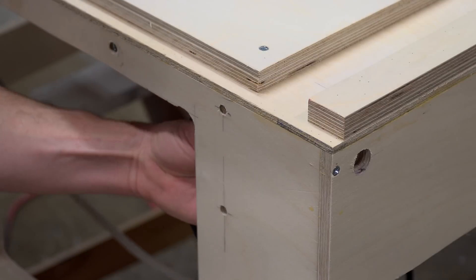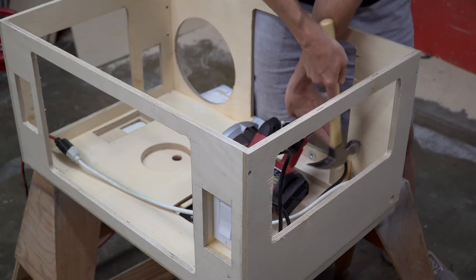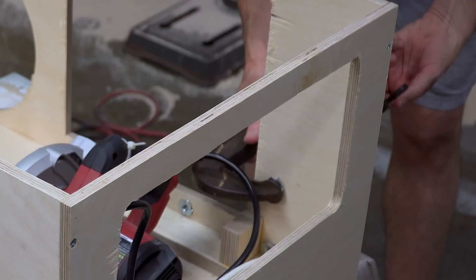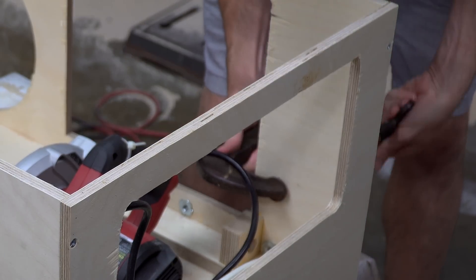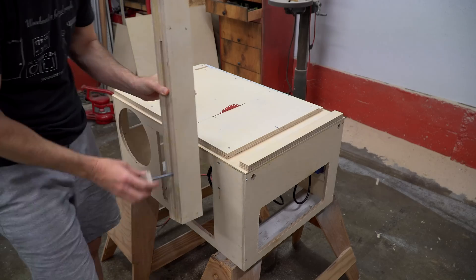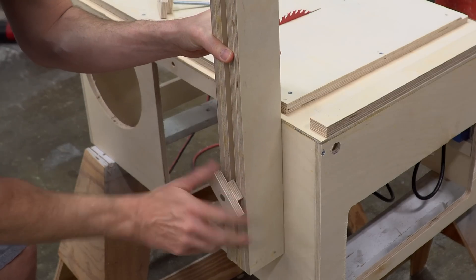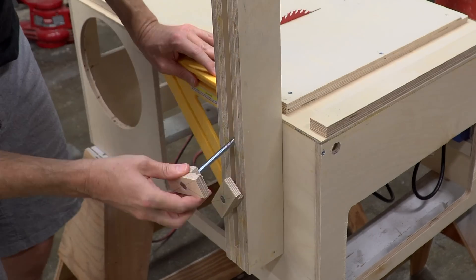I then added these T-nuts to the main cabinet. These knobs fit through the slot and into the T-nuts in order to hold the column in place.